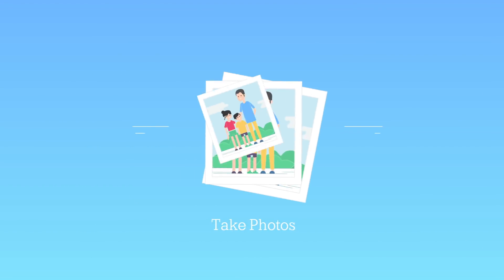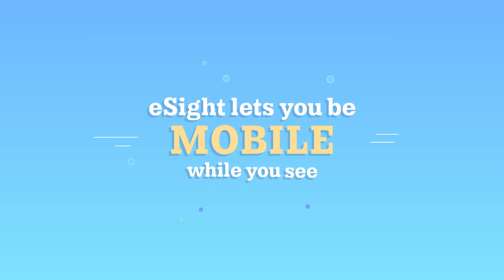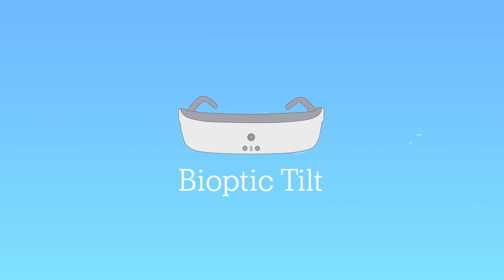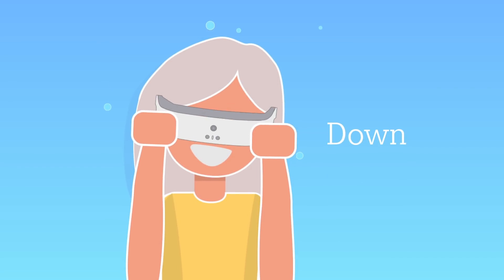With eSight, you can even take photos and stream other content directly to the screens in front of your eyes. Unlike other assistive devices, eSight lets you be completely mobile while you see. With eSight's bioptic tilt, you always have access to your native peripheral vision, tilting up, down, and midway. eSight — glasses that let the visually impaired see.